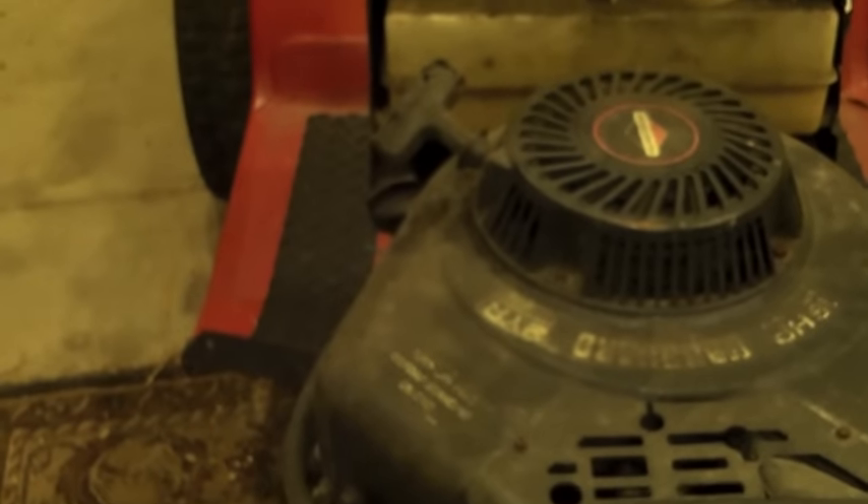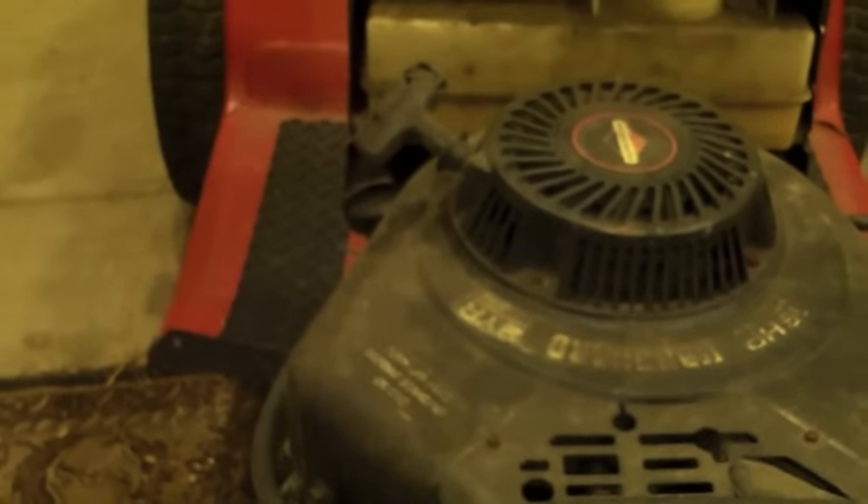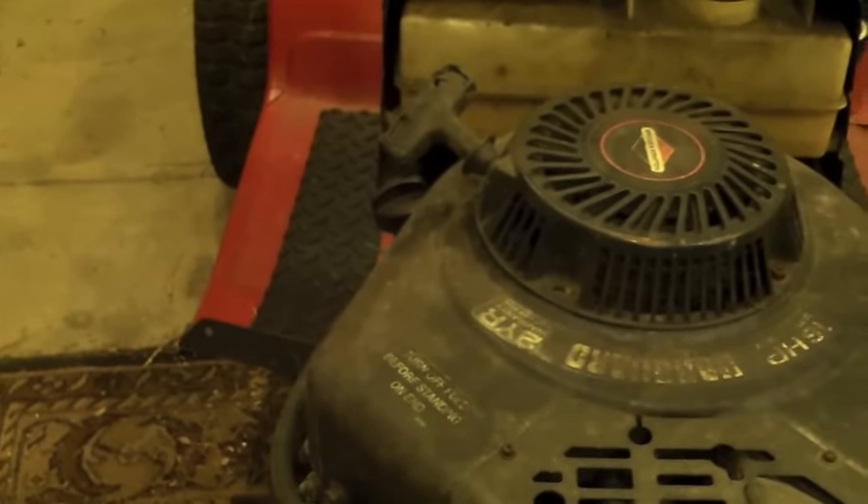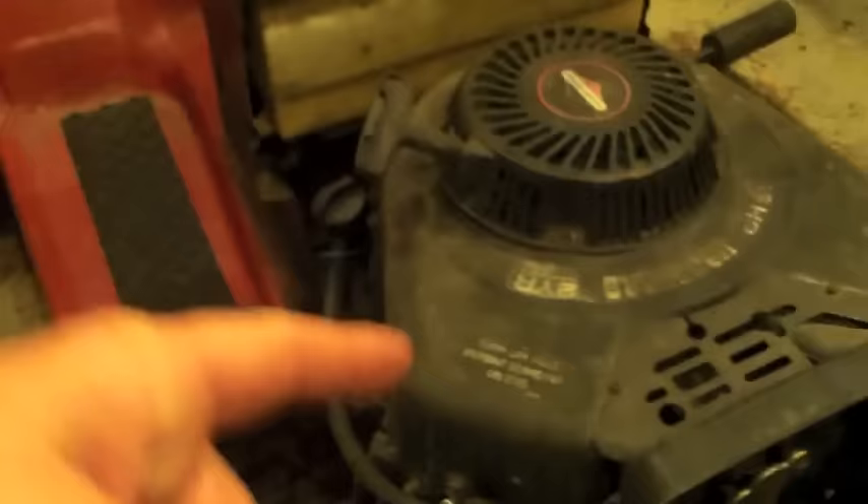Okay guys, now we're back getting ready to wrap everything up. Again, this is the mergator — we are going to put another motor on this guy. While we're working on it, we are going to go with an 18 horsepower Briggs twin vanguard. We're going to do some stuff to the heads and everything — and you know who you are, so thanks for all the help with that, man. That's going to be a good video.